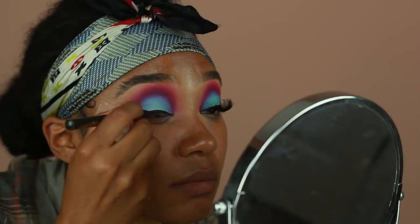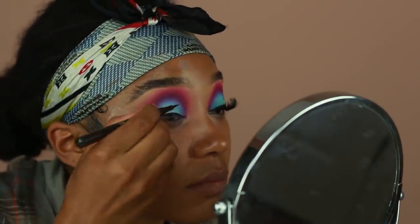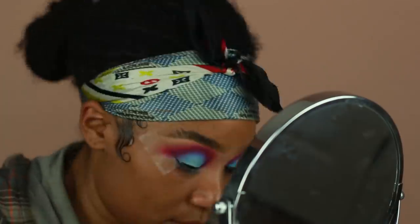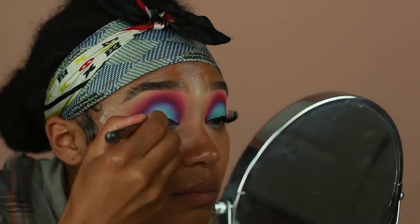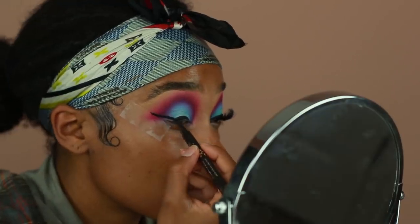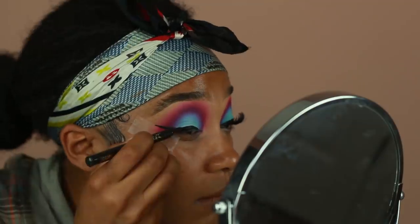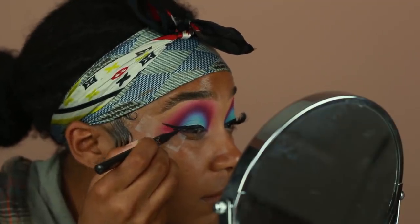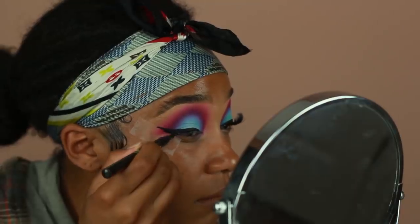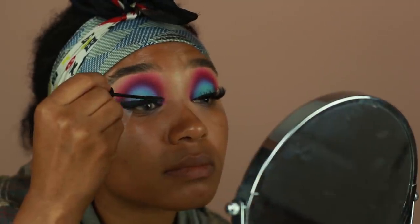I felt like this look would look really cute with a wing, so I went in with my Jcat eyeliner — one of their newest products. I've been really liking this eyeliner because it's really, really black, and even though I'm not used to felt tip eyeliners, this one works really well because the tip is really sharp so you get a nice clean line. I'm going to go ahead and apply lashes after that — these are from Bold Face Makeup in the style Bold is Beautiful, and I stacked two pairs today.